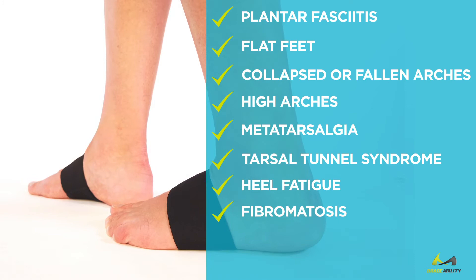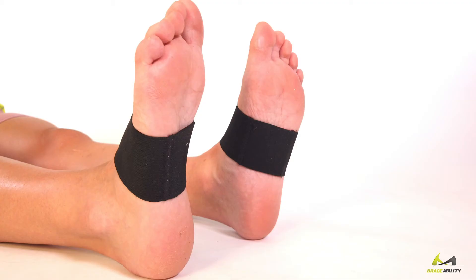Also effective for tarsal tunnel syndrome, heel fatigue, fibromatosis, heel spurs, and more.